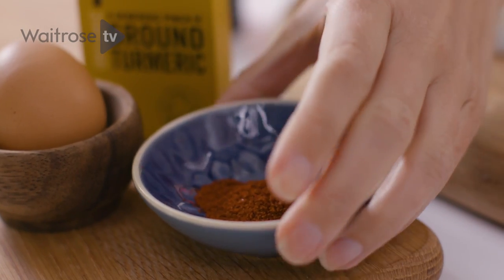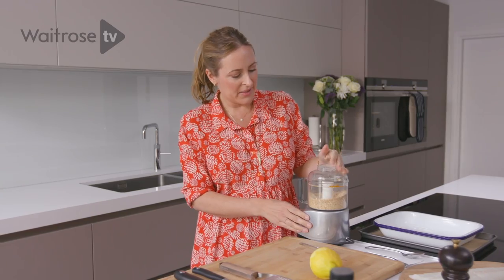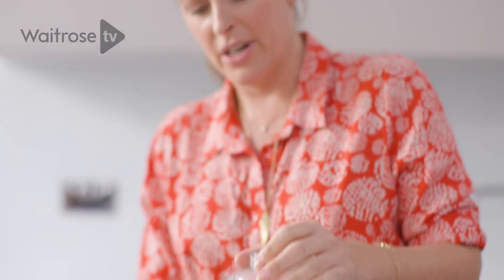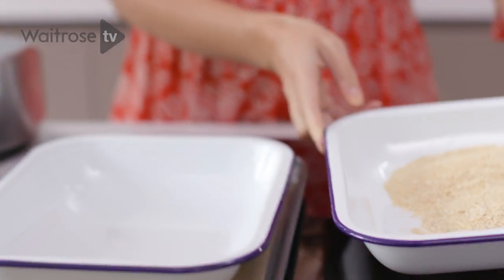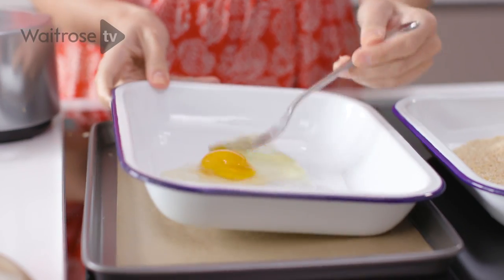And then lastly, I've got some cayenne pepper — it gives just a little kick. So you're just going to whizz it up so that it becomes like a fine flour, giving a little bit of crunch. That's about perfect. So I'm just going to pour that into the dish, and then in order to make the crumbs stick to the fish, I'm just going to use one egg and give it a little whisk.